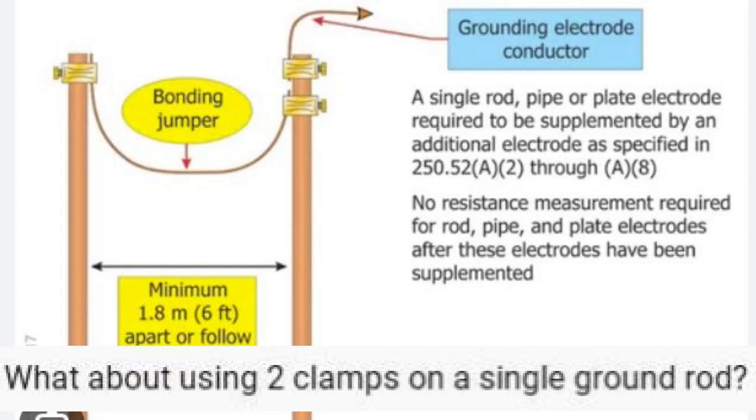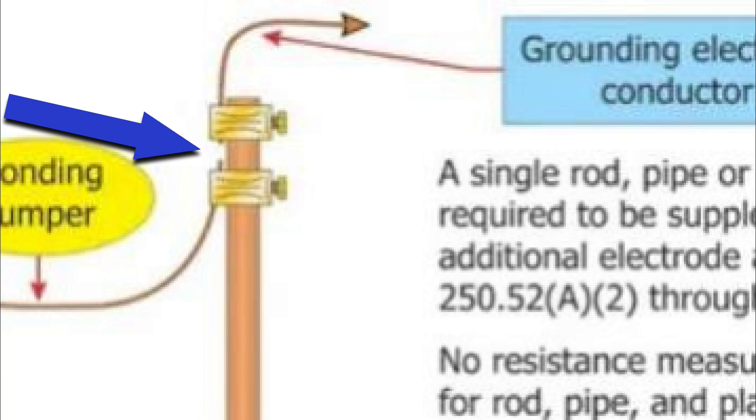That brings me back to the viewer's original question: what about using two clamps on a single ground rod? I actually found this image on the internet, so I think some people do it this way. Notice that the GEC is not continuous in this depiction.